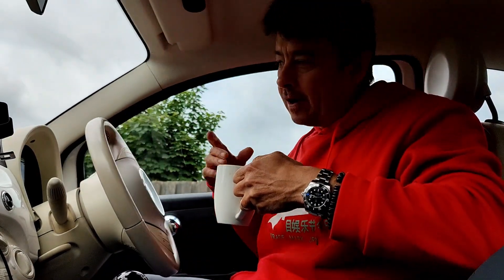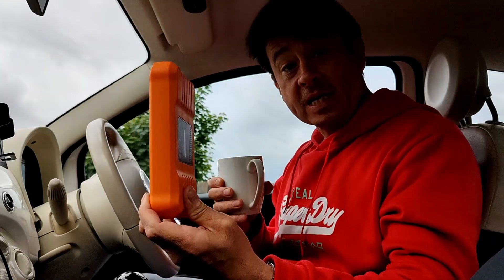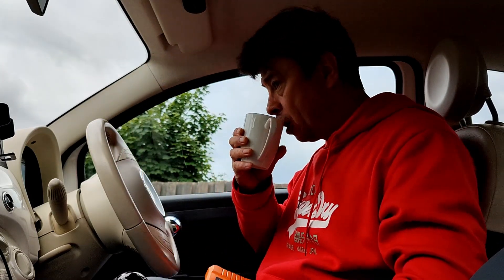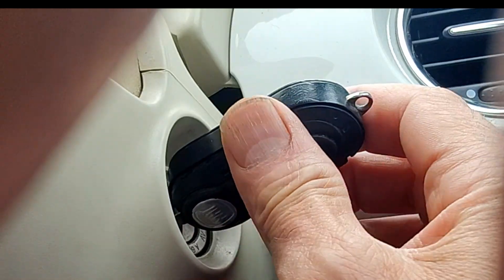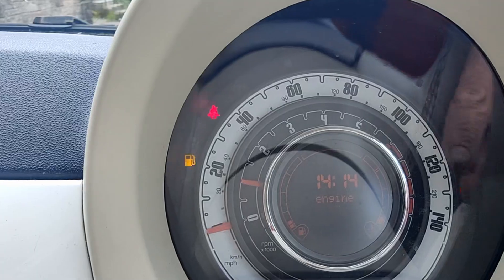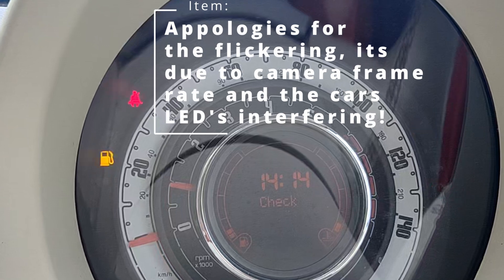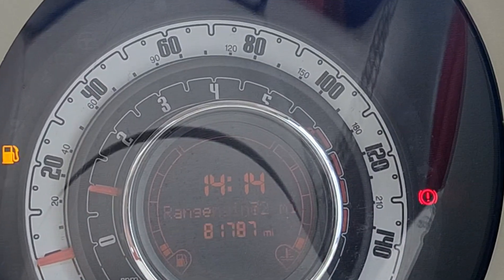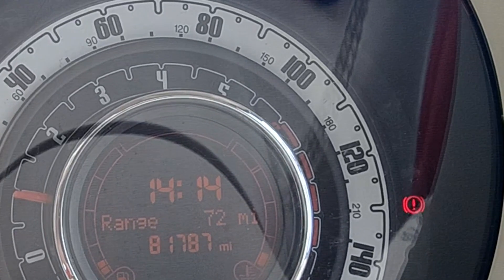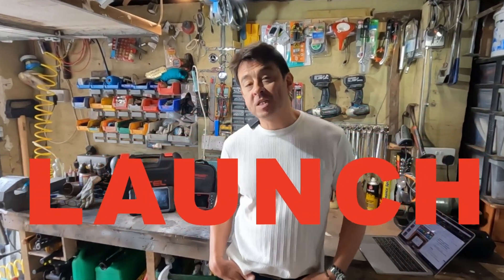This afternoon I thought I'd get the Launch out - I'm going to try and clear a code on my Fiat, even though my Launch is actually for Mercedes. When I start the car I've got this engine management light staying on, so let's have a little look - plug the old Launch in and see what it can tell me. I've been playing with this little Launch since I did my last review and I've really got to grips with it now.